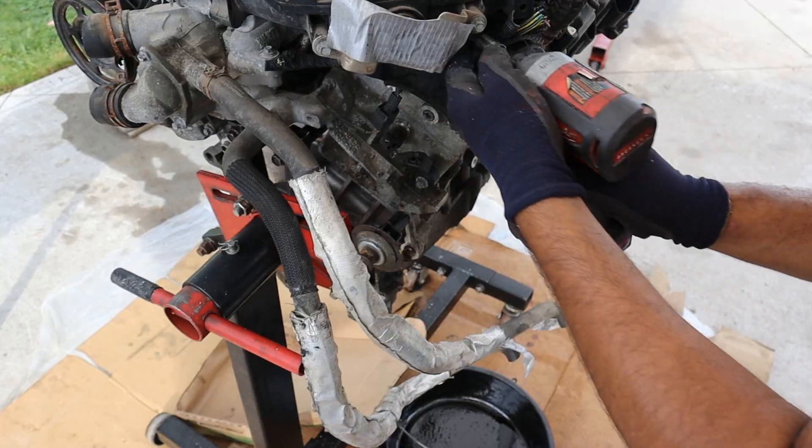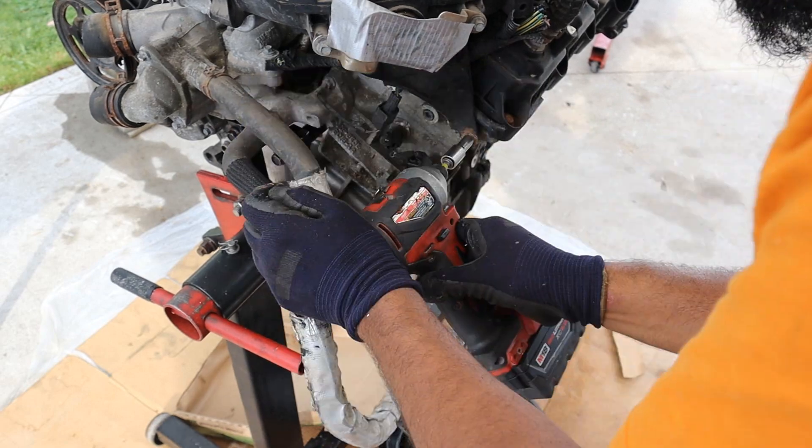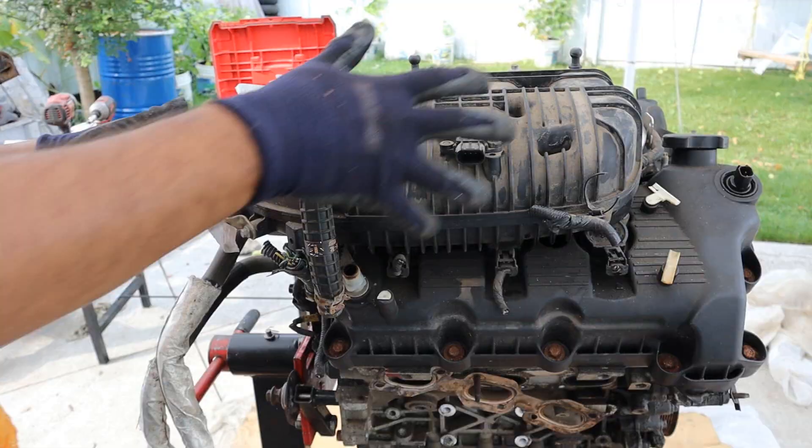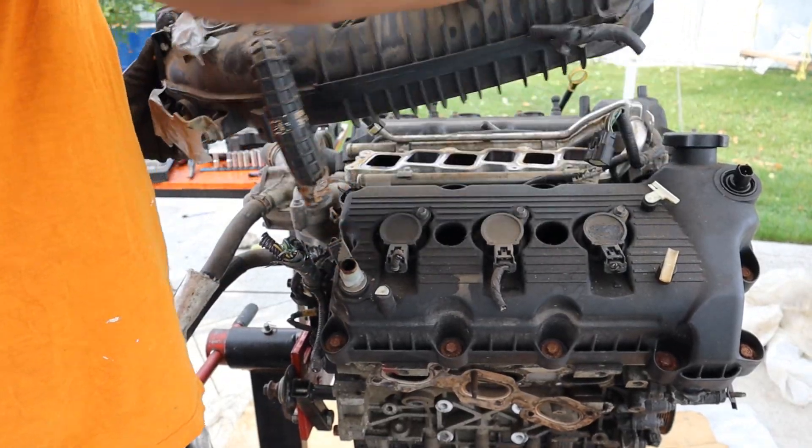On the back side here there is a bracket. See how pesky these hose clamps are from Ford. And with that out of the way we can lift off the intake manifold.